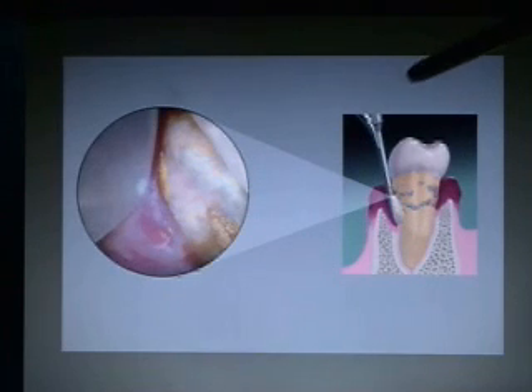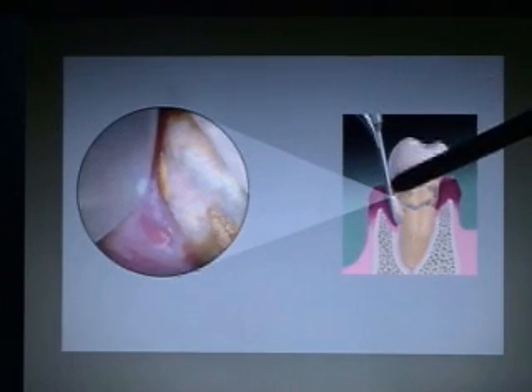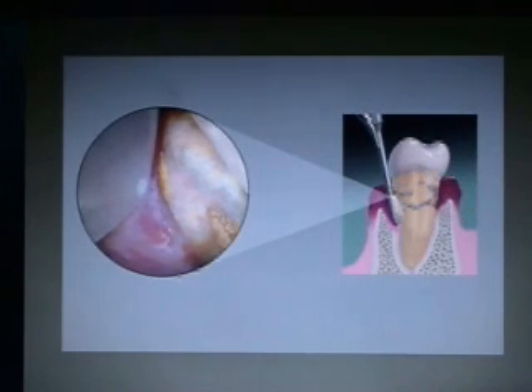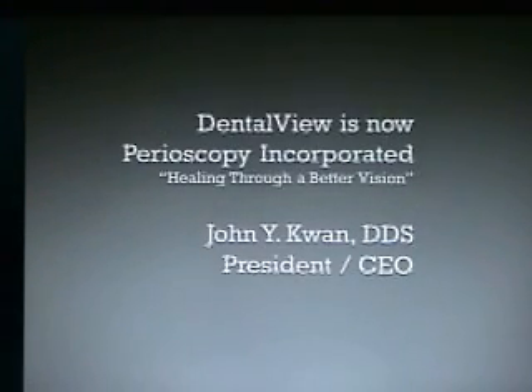This Explorer Fiber Sheath Complex goes into the sulcus and looks at the root surface. DentalView was the company that started perioscopy and is no longer in business. Perioscopy Incorporated is now continuing with this technology, and I'm John Kwan, a periodontist in the Oakland-Berkeley area of California, and now the President and CEO of Perioscopy Incorporated.